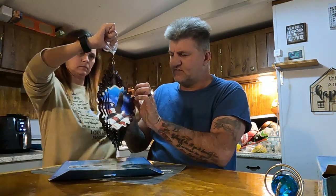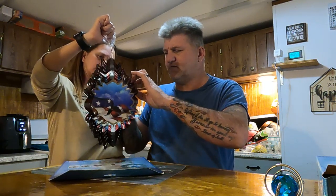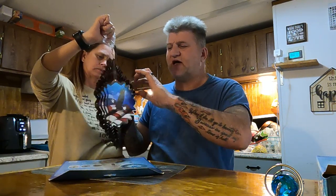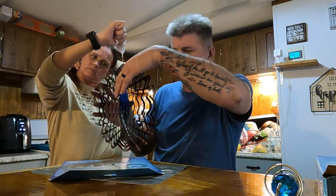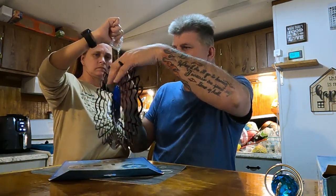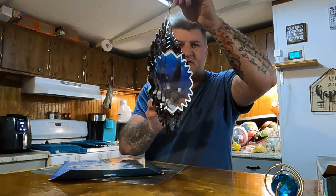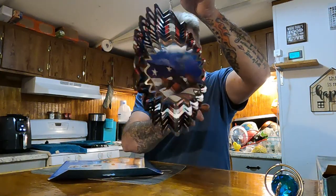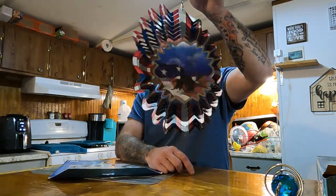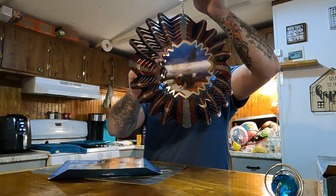Bend this one out a little bit. They have different kinds — this was the eagle one, and anything to do with eagles I really like. So basically that's what you wind up with and it'll sit there and spin. The wind will catch it in these little grooves that you bent out.